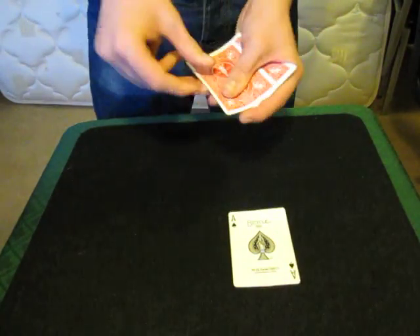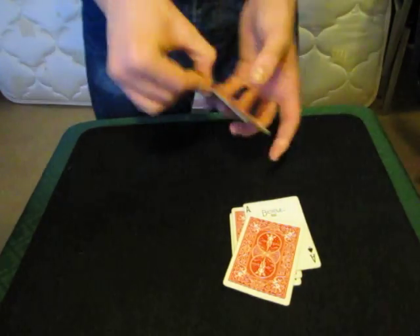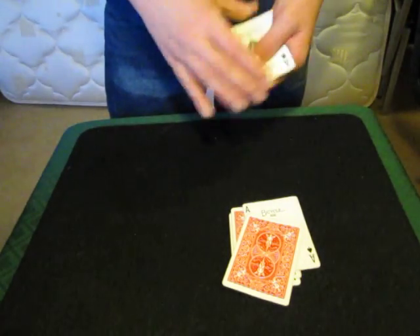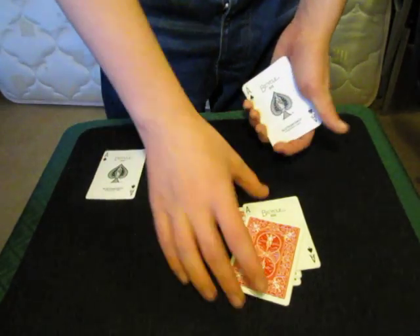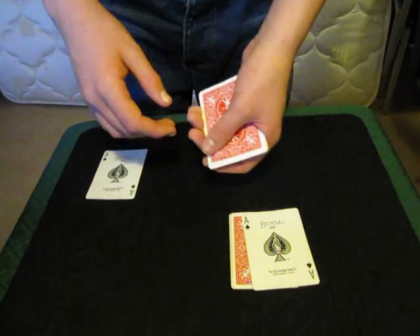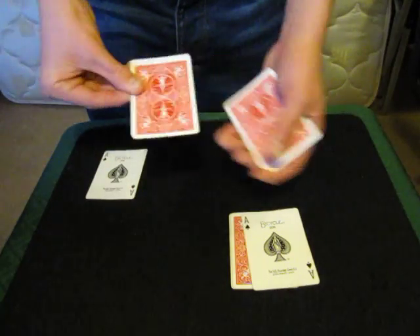I'll put a few aces down on the table — face up, face down, face up, face down — just like that. I've got about half of them down there. Now I'll put a face up ace down on the table and take a face down ace and put it on top. I give it a shake, and this is where the sleight of hand comes in: I turn the bottom card over, then I turn the rest of the cards over.